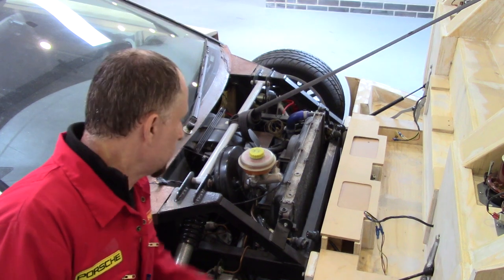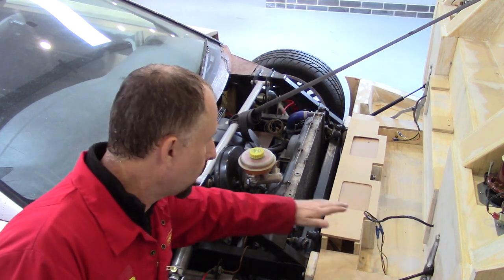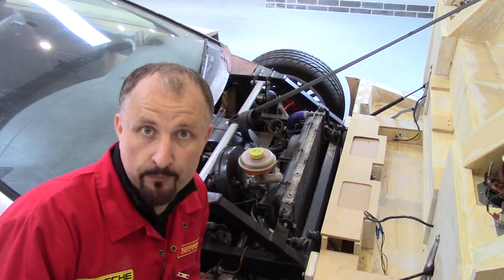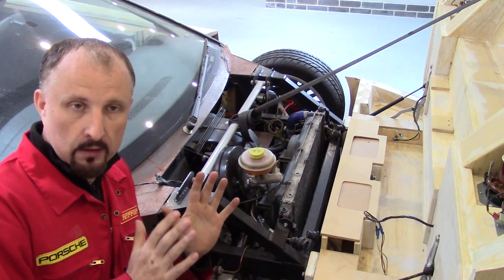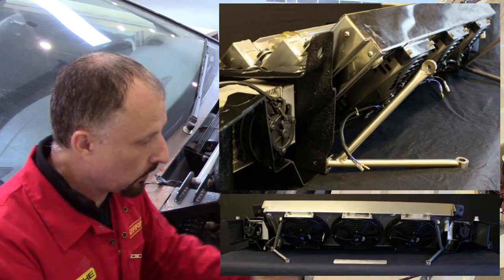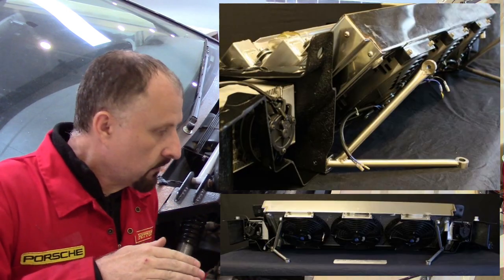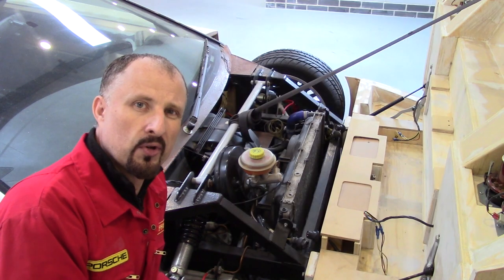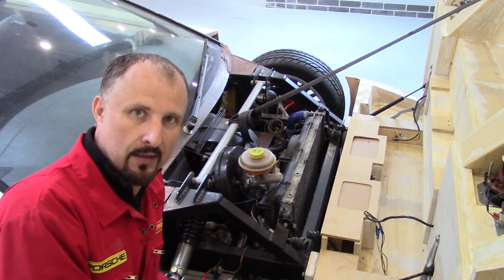I could have tilted the radiator forward, similar to a Lotus Esprit. In the Lotus Esprit they tilt the radiator forward and build a scoop to accommodate the sloping bonnet line. But that wasn't going to work with my design. I'm designing this entire car and I wanted to incorporate some sort of crash protection.